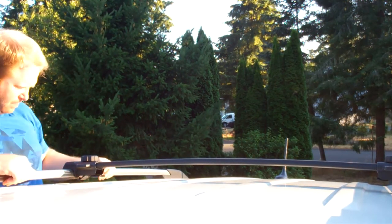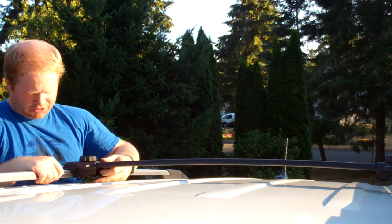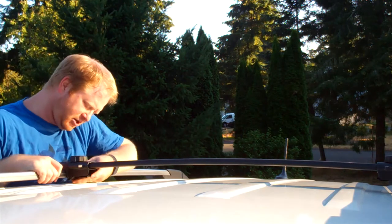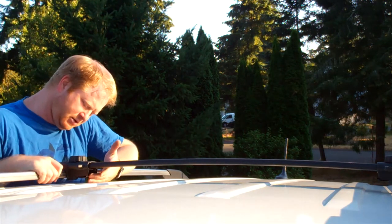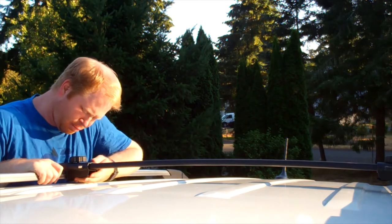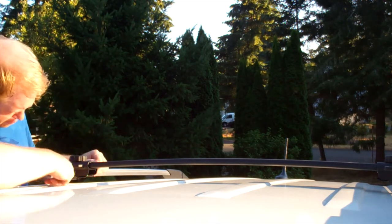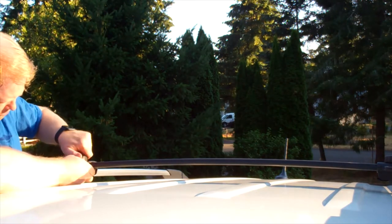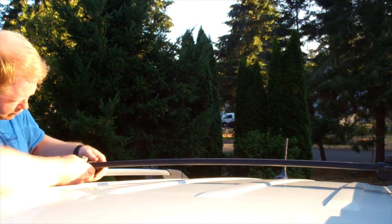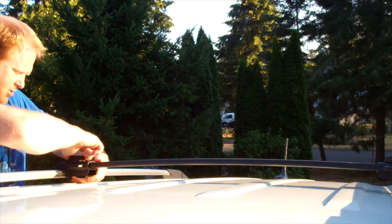We have our front bar facing the front direction and we're mounting it on the fourth position marked on the rail. I'm going to slide it there, slide in this part that grips the rail. Sorry, I'm on a hill here so it's a little tricky. I'm going to make sure our clamp is fully gripping the rail here and starting to tighten it up.